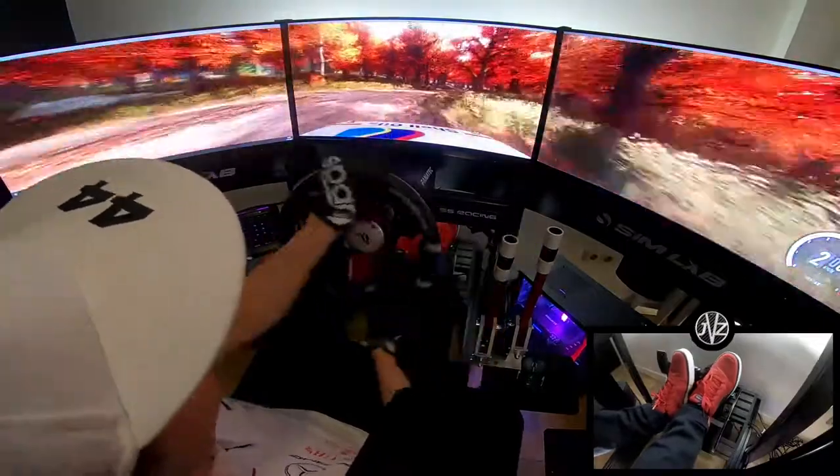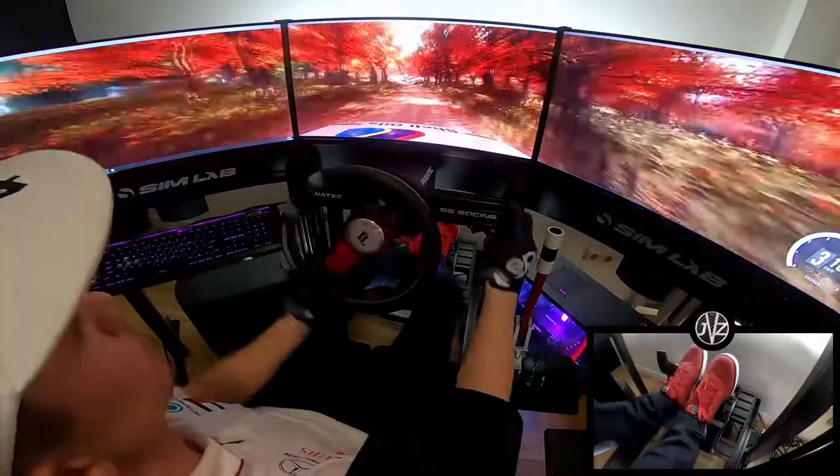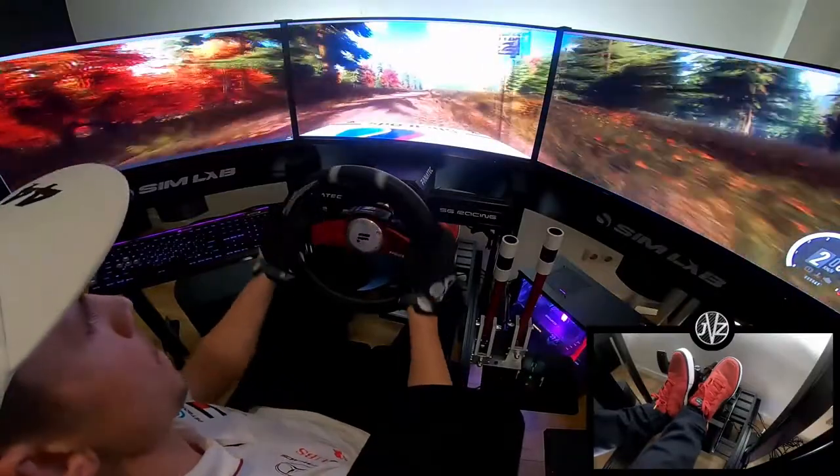Opens into 6 left long. Tightens, turn heavy left. 6 left. Opens, flat to upper crest long. 30, 6 left.